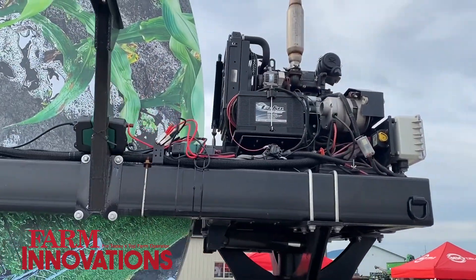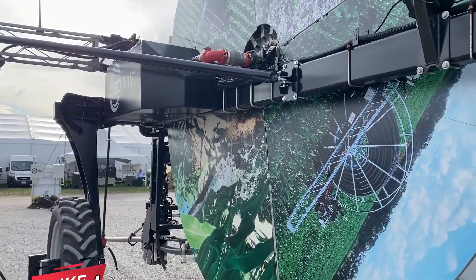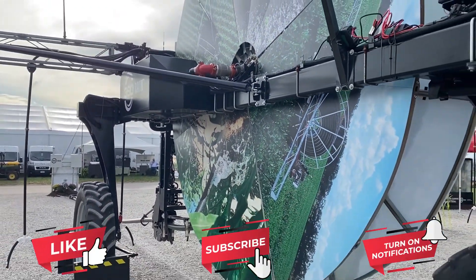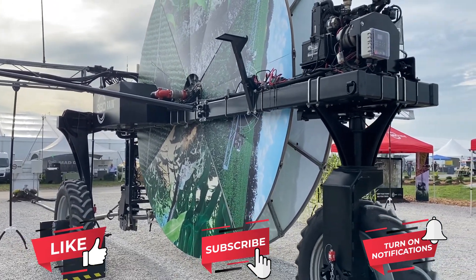The good thing about Rain is it really fits a whole range of customers, from smaller farms to larger farms — it's going to improve the efficiency and profitability on every acre it covers. Check out 360rain.com to get a look at this new technology.